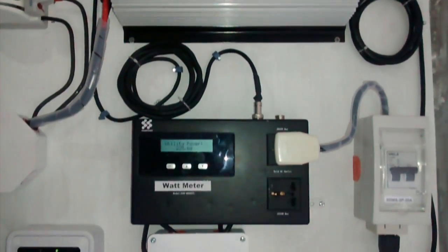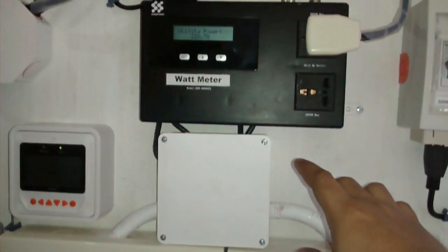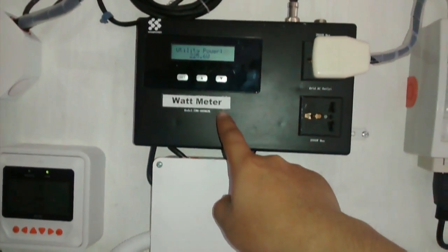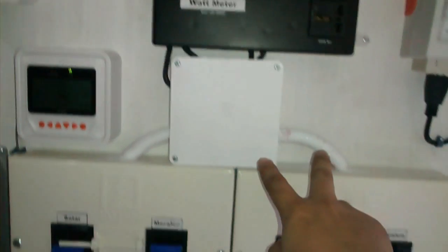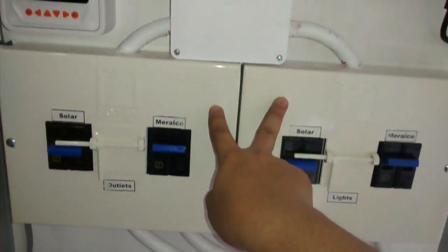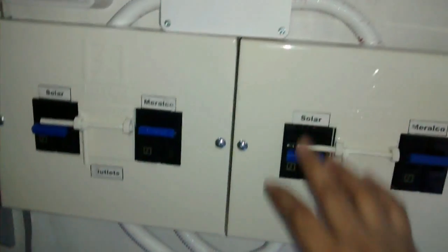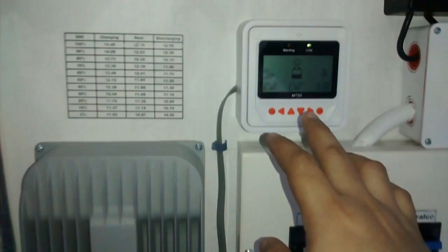I modified the panel board of the house such that the main distribution utility — which in this case is Meralco — goes into this grid tie limiter, which is actually a load monitor, and then it goes out again. I have it for two MTS because I separated the outlets and the lights of the house so I could power them separately. It goes inside the house after this MTS. On this part is the solar charge controller — it's a Solar Tracer 4215DN.